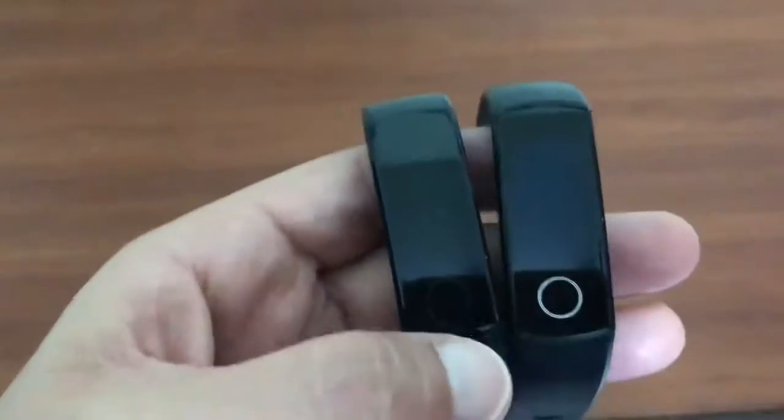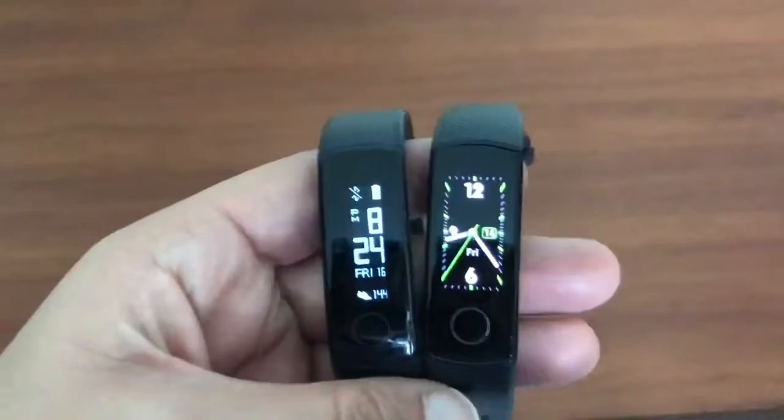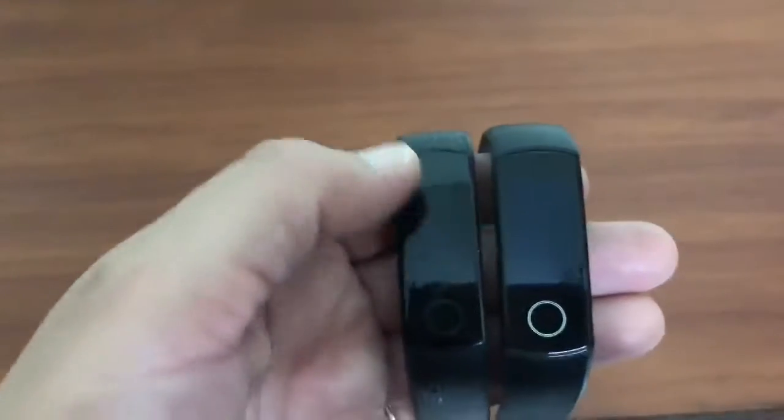Now let's talk about the differences. Starting with the watch face — Honor Band 3 has only one watch face, while Honor Band 4 has three watch faces, so you can have a different watch face as your home screen.